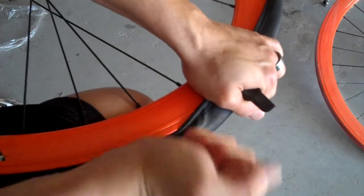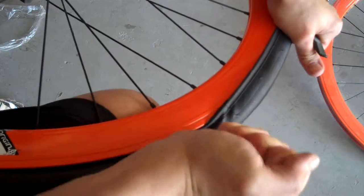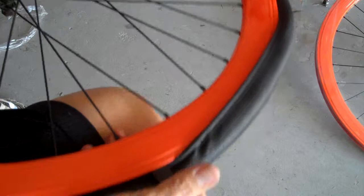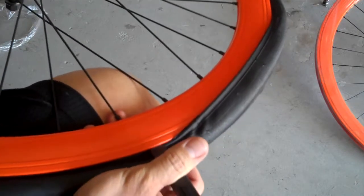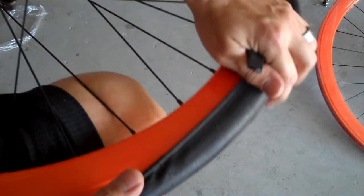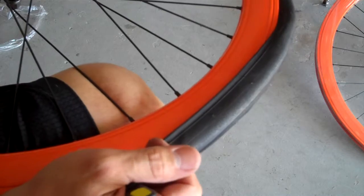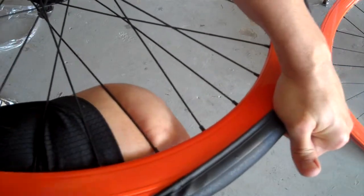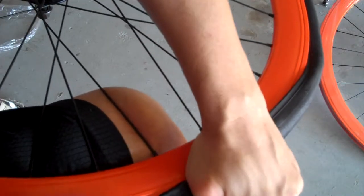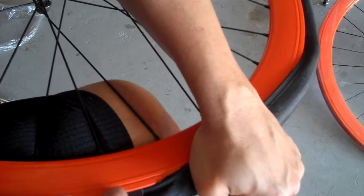Just kind of work it and slide it this way — you see how eventually you start to get to where you're getting the bead over the rim. It's kind of a pain. These beads are a little tight but it'll go, just need a little bit of persuasion. Take your other hand to kind of pull up over this side as well — use both hands to convince it gently to go on.